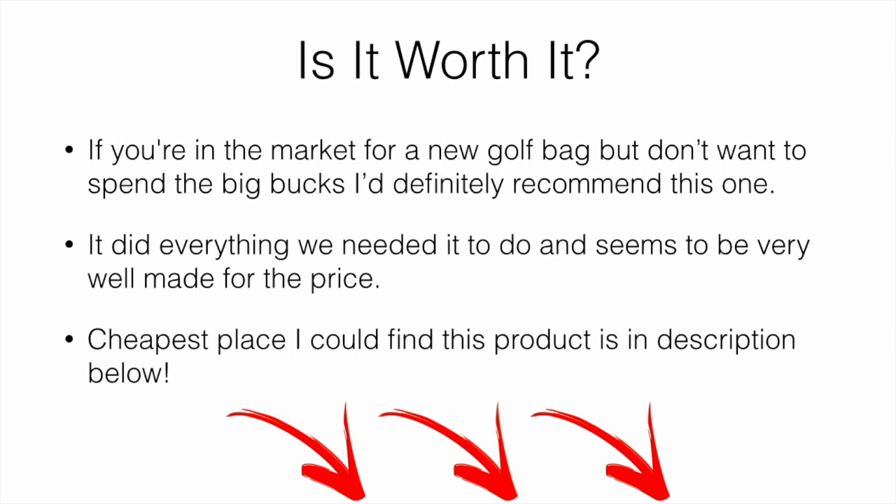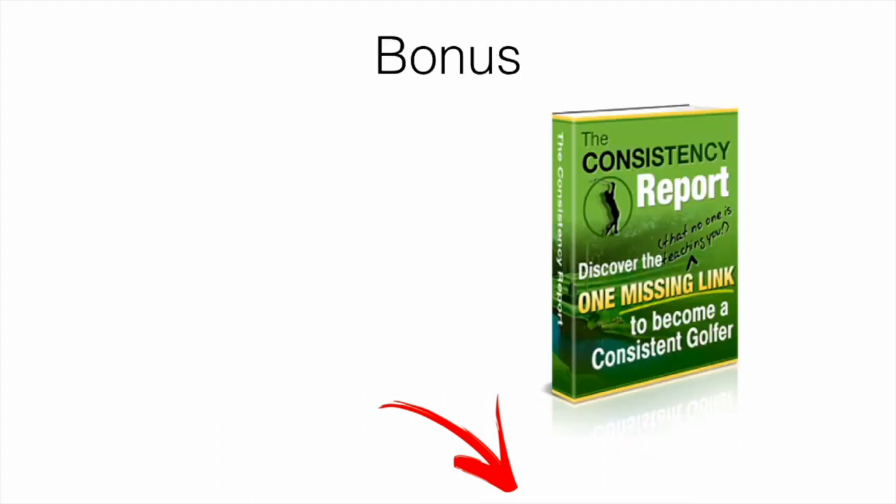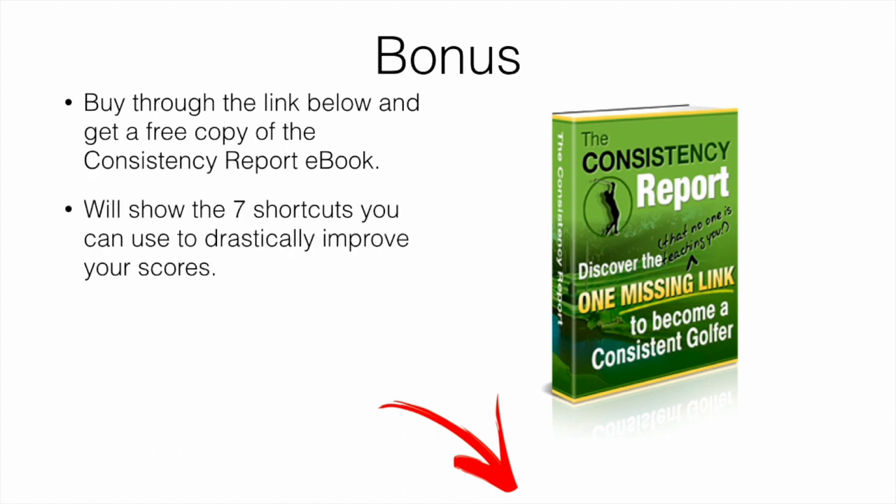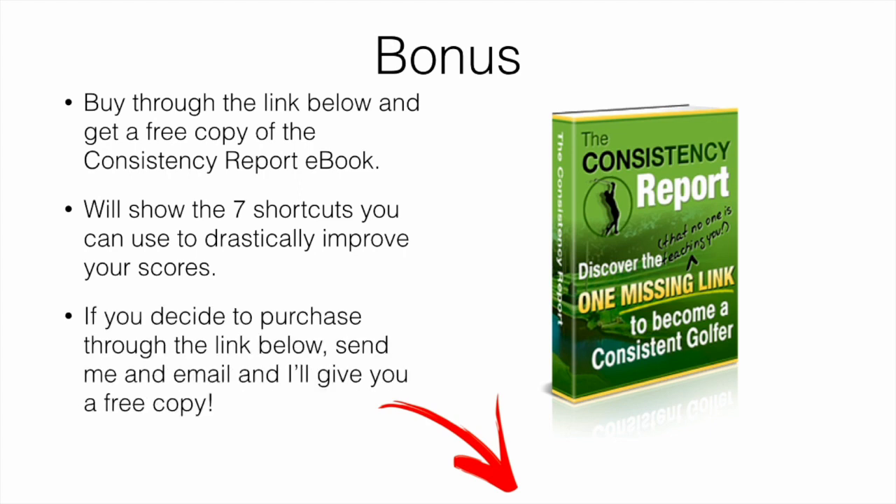The cheapest place we could find this product will be linked in the description below — that was the best and cheapest place at the time of this video, so you can go check out the current price. As a bonus, if you decide to purchase, I'll give you a free copy of the 'Consistency Report' ebook, which covers seven shortcuts you can apply to your game to help improve your scores and ball striking. Simply send me an email with a screenshot of your receipt — I'll leave my email below — and I'll send you a free copy. Hope you enjoyed the video!